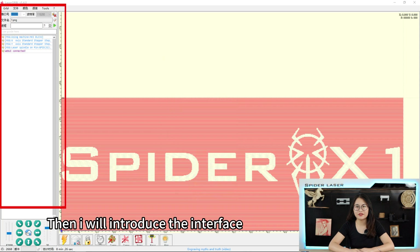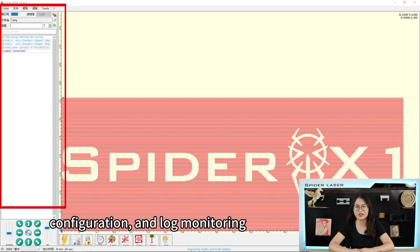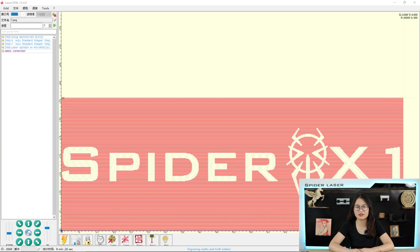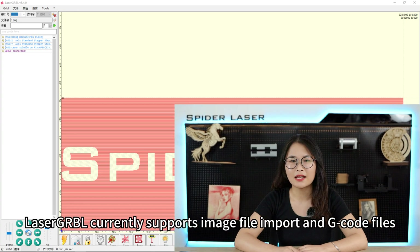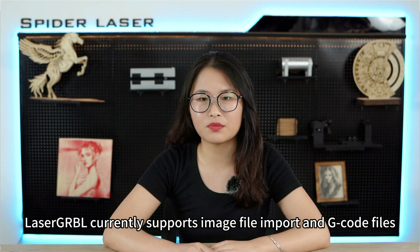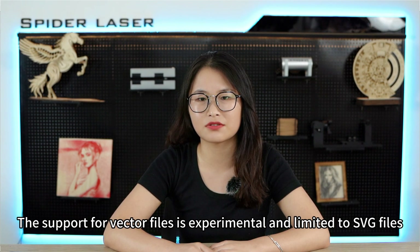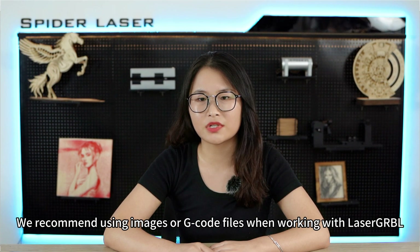Now I will introduce the interface of laser.grbl. There is a menu and log bar for file import, configuration, and log monitoring. There is a control and movement panel for manual adjustments including speed, direction, and distance. Control icons at the bottom are used for various functions during engraving. Laser.grbl currently supports image file imports and g-code files. Support for vector files is experimental and limited to SVG files, so we recommend using images or g-code files when working with laser.grbl.